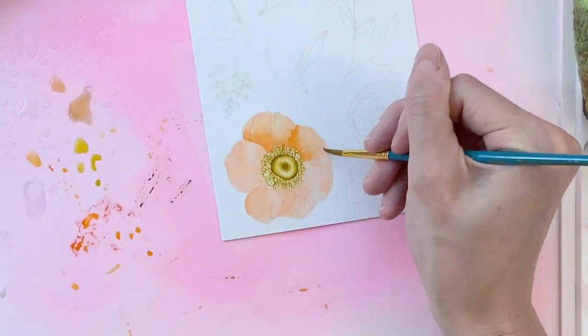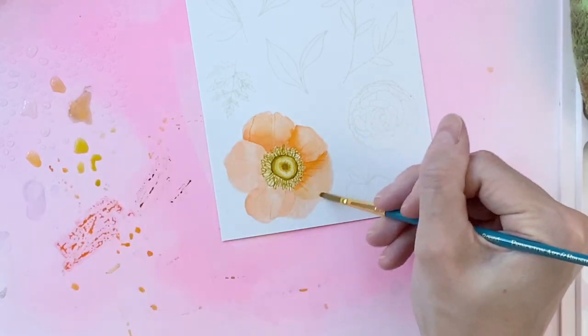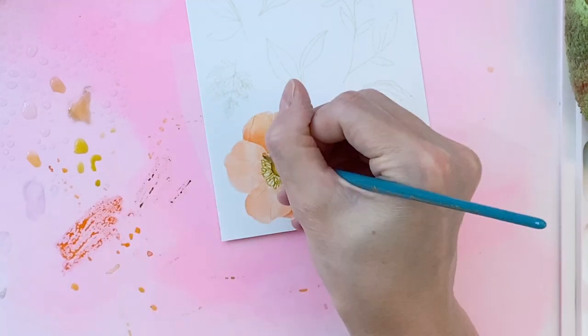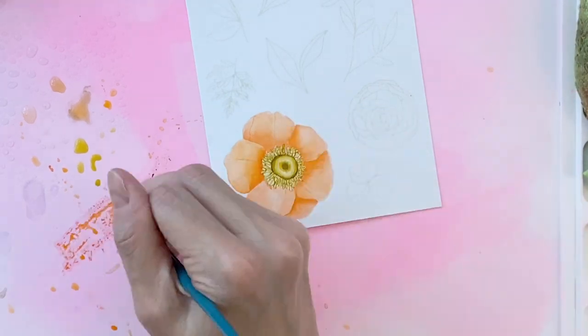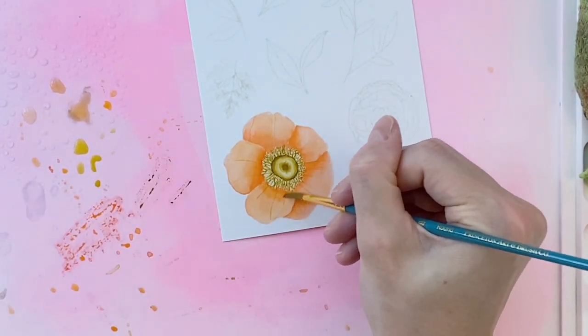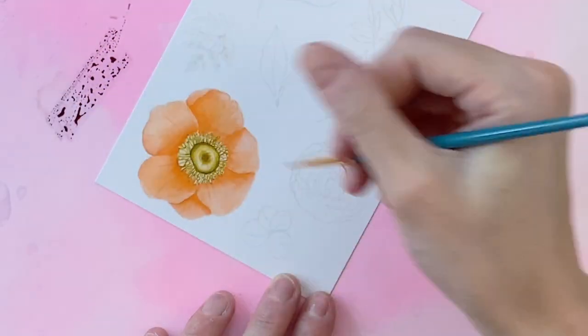Now that I've finished that base, I'm going in with that same orange and adding in my shadows. This is really making those petals pop and adding that definition and depth. I'm adding this darker shade anywhere at the base where the petal meets the center and anywhere where one petal overlaps another. This little bit of darker color really helps that flower and those petals to pop.